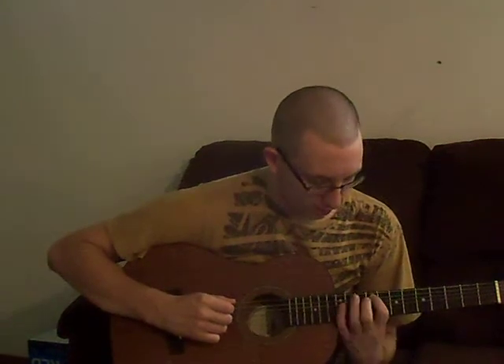Then you go up to the A chord and you just count down. Just go 12, 11, 10, 9, 10, 9. Then you just do that again.